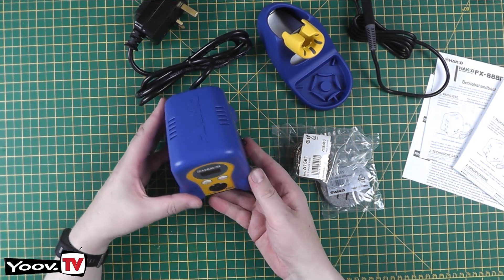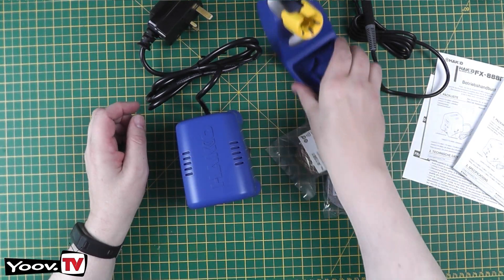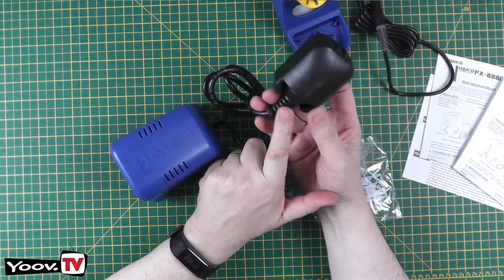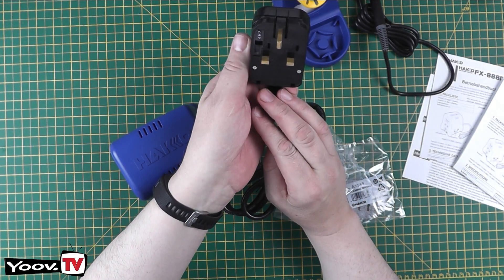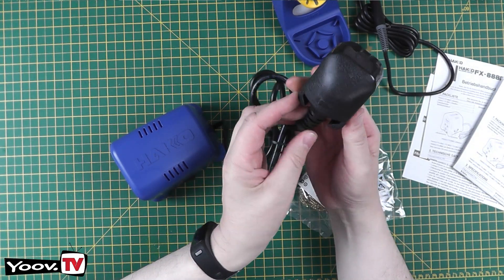First impressions — it's nice and light. There's a very large plug on the end, which is obviously a universal plug adapter of some sort, but it's rated with a 13 amp fuse which is correct.